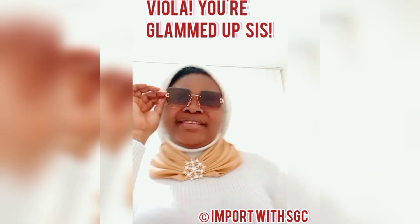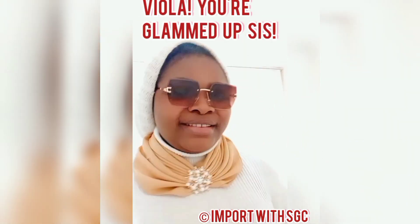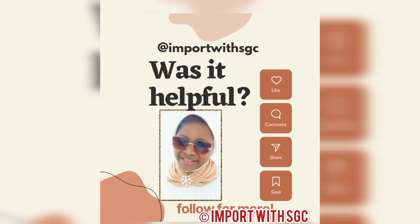Yeah, voila! Glam dopsies. I hope you found this helpful. Please like, share, subscribe, and comment. Thank you.